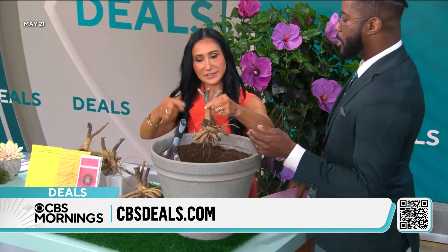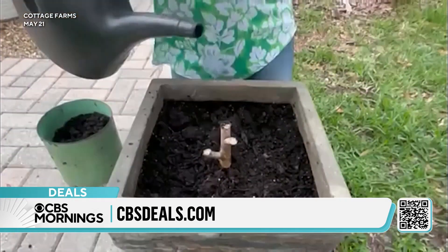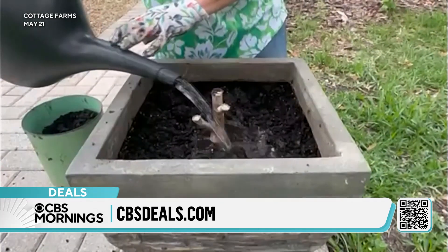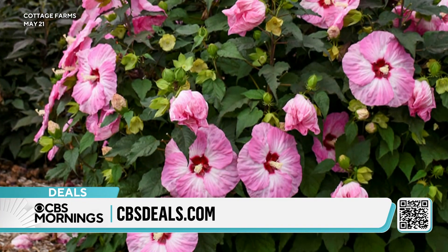So here's how it works. They take that ginormous plant that grew for two to three years, they cut it down to a root like this, send you the live root. You put the root right into the ground, all you have to do is just cover up the root, leave this little bit on top here, water it. This time of year, the Lord will water it for you — it's raining all the time.